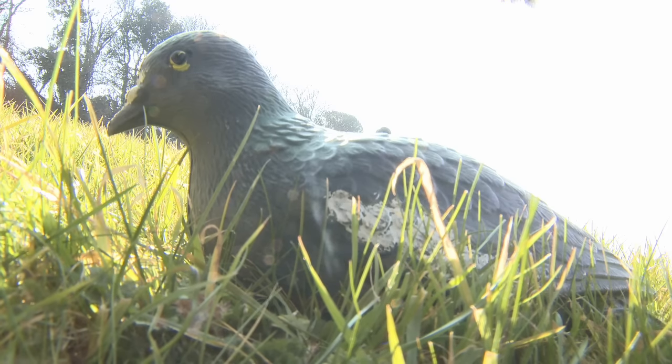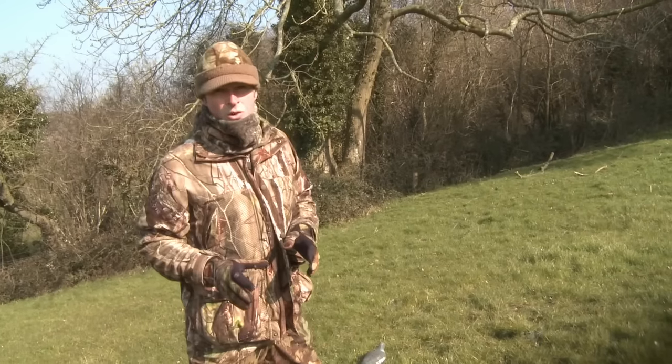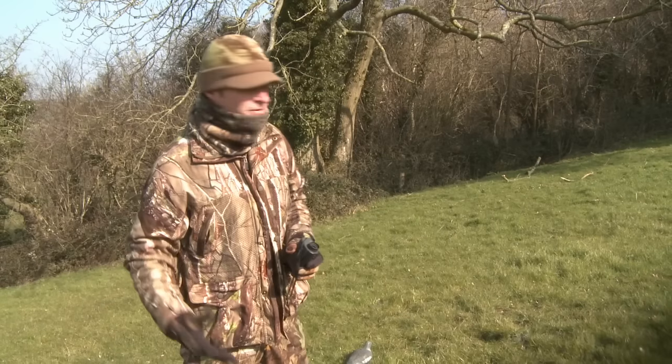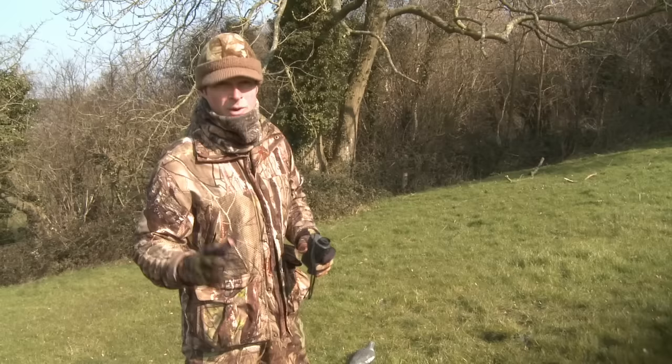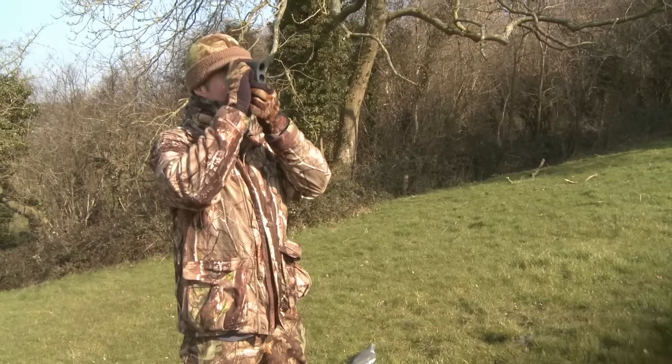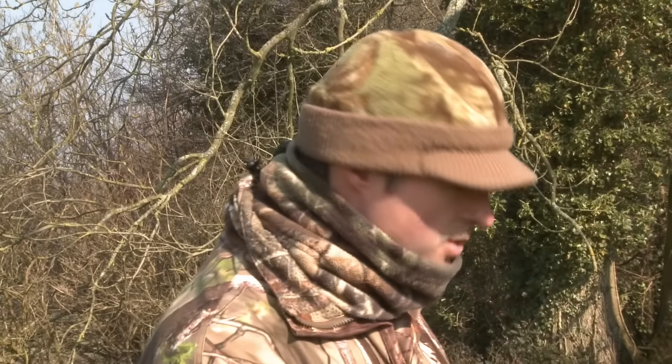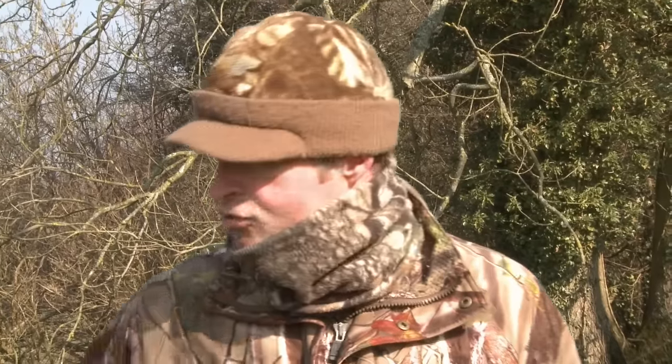I'm just using two pigeon decoys today because it's not the main attraction here and it's going to look unnatural if there's a huge flock. What I've got suggests there's just a pair of birds here that have maybe dropped down to feed on some clover. I'm using two different designs of pigeon decoy because rather than having two identical birds it just looks a little bit more natural and more convincing to any pigeons flying in over the top. Before I get into the Hyde I want to check the range back to where I'll be sitting, so if any birds land next to the decoys I know exactly how far away they are. That's about a 25 metre shot to the decoys, which also gives me a good range marker if birds drop in a little bit behind them.